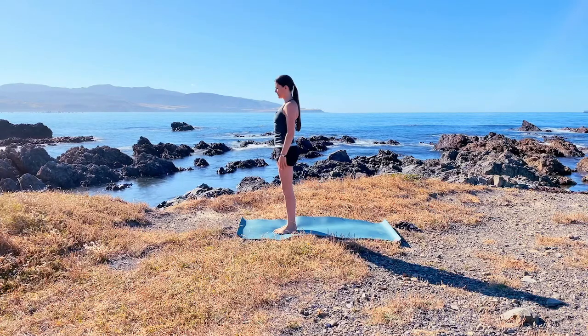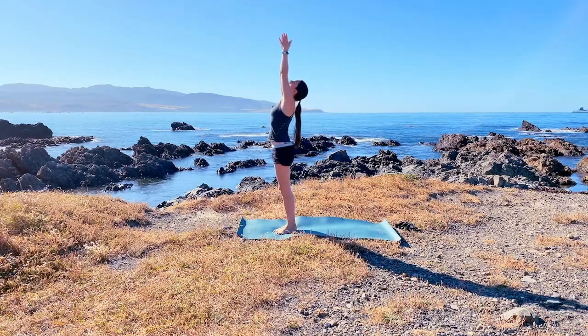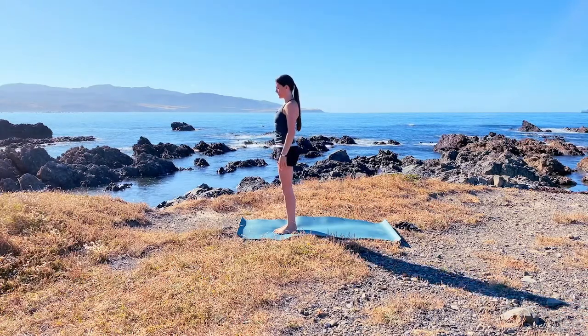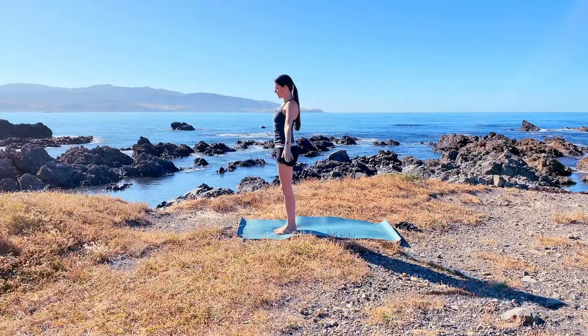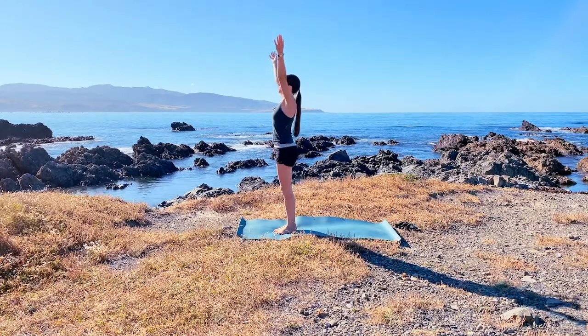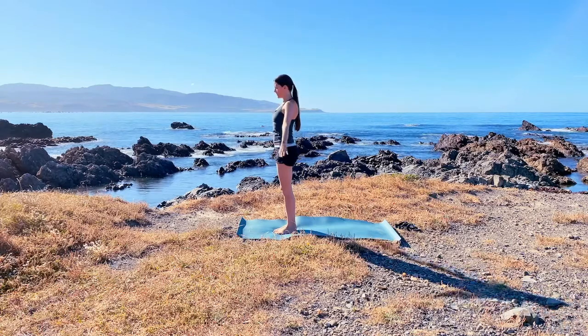Observe the inhale bringing you length, and the exhale helping you to ground and release any tension you may have. Take a deep breath in and extend the arms overhead as you look through the thumbs, then exhale releasing the arms by your side. We do this two more times — deep breath in, expanding through the ribcage, and deep breath out. One last one: deep breath in, look through the thumbs, and exhale release the arms.